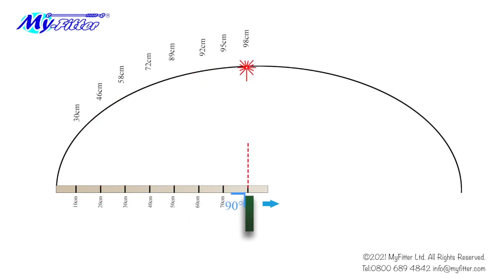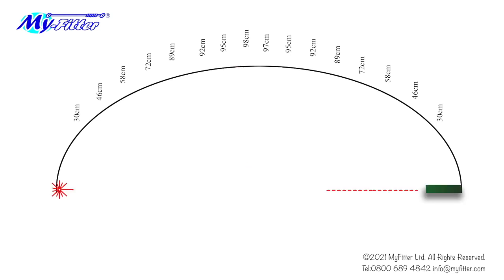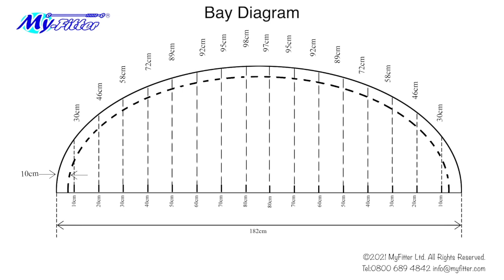Now do the same from the other side of the bay to the middle. Don't forget to measure the width of the bay. Your finished bay diagram should look similar to this. Remember to note where the track or pole will be fixed in relation to the profile line.